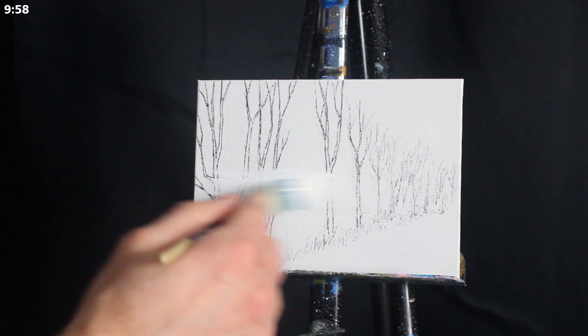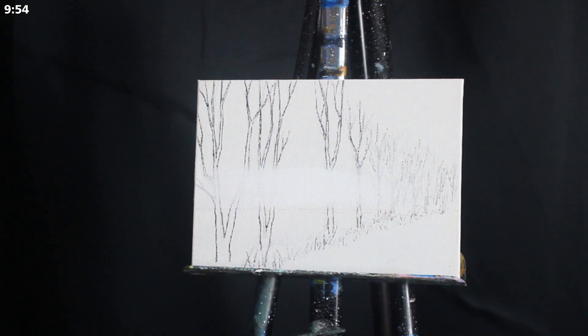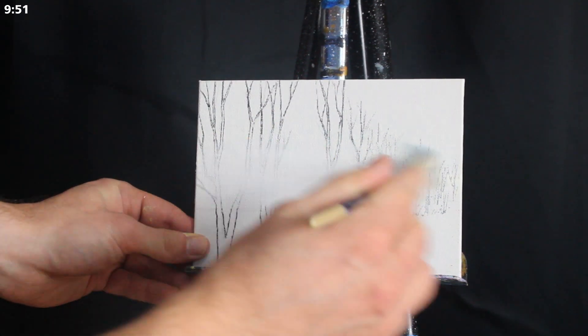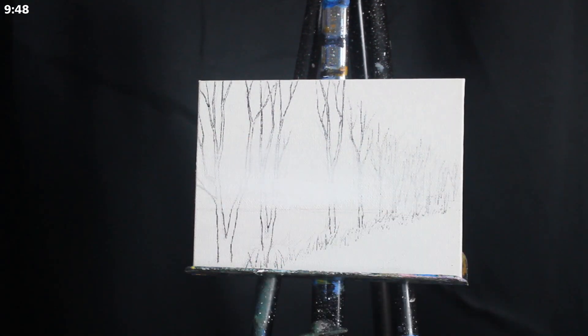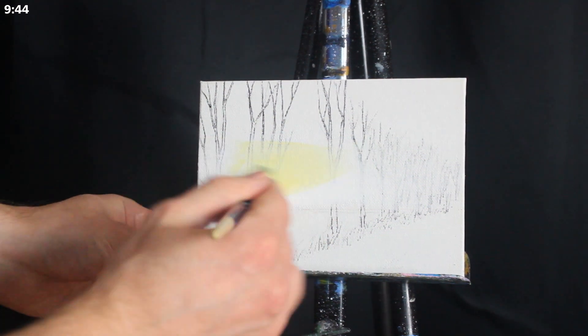Greetings and welcome to today's 10-minute painting lesson. We're going to begin as we generally do with our large damp square-headed brush, applying a good amount of titanium white to the horizon and then blending upwards.